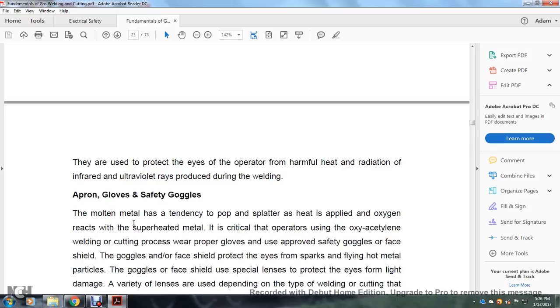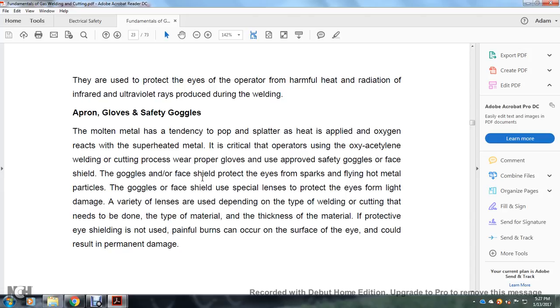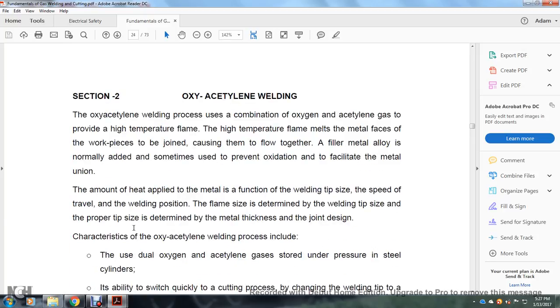Goggles are used to protect the eyes from the heat, radiation, infrared, and ultraviolet light produced during welding. An apron, gloves, and safety goggles are essential — molten metal can pop and splatter as heat is applied and oxygen reacts with superheated metal. It is critical that the operator use proper gloves and appropriate safety goggles or face shield. The goggles and face shield protect the eyes from sparks, flaming hot metal, and spread particles, using special lenses. The variety of lenses depends on the type of welding or cutting being done, the type of material, and the thickness. If a protective eye shield is not used, painful burns can occur on the surface of the eye, potentially resulting in permanent damage.